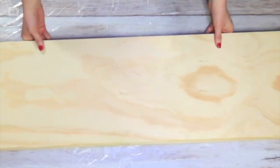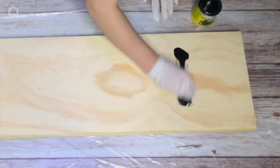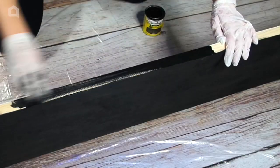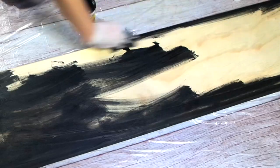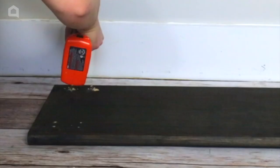Or grab two stair treads for extra seating. Start by sanding, staining, and sealing the treads with polyacrylic. Then pre-drill and screw in four caster wheels on the bottom.